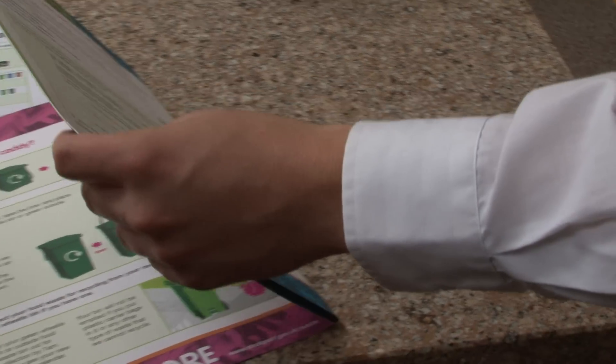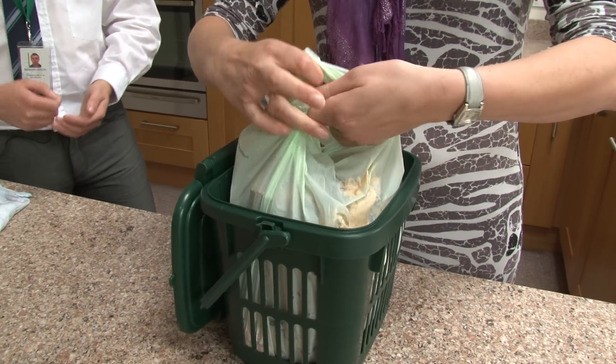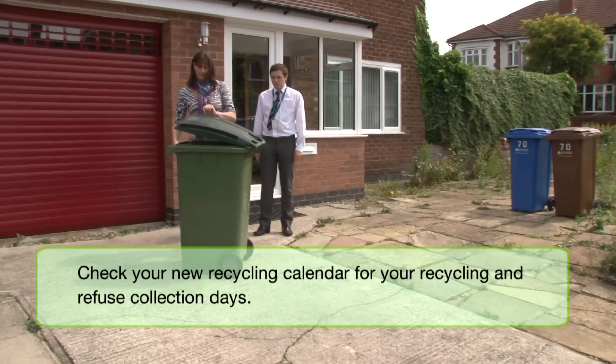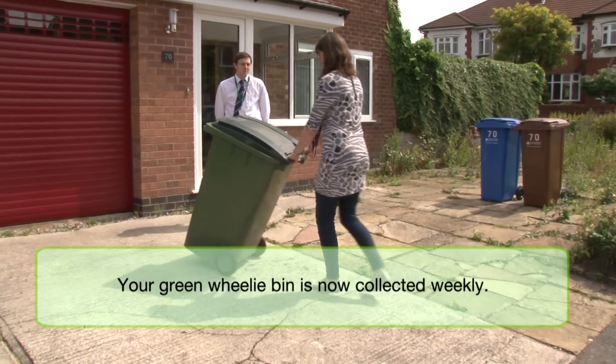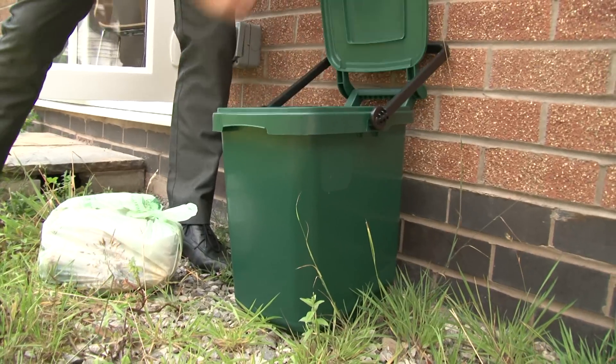All the recycling is brilliant because it means we're sending less and less to landfill. What you'll do is take out the bag, tie it up, then if you've got a garden waste bin it goes in your garden waste bin — in the big green one. If you don't have a green garden waste bin, put it in your new outside food waste bin.